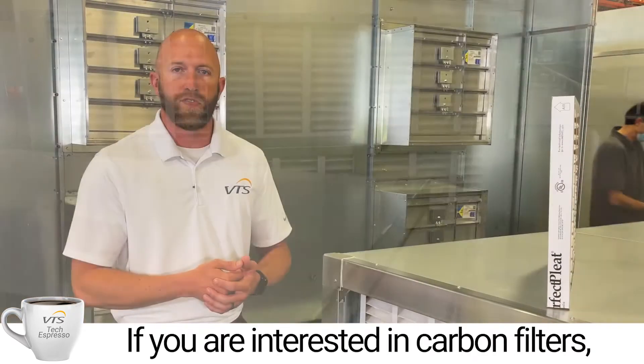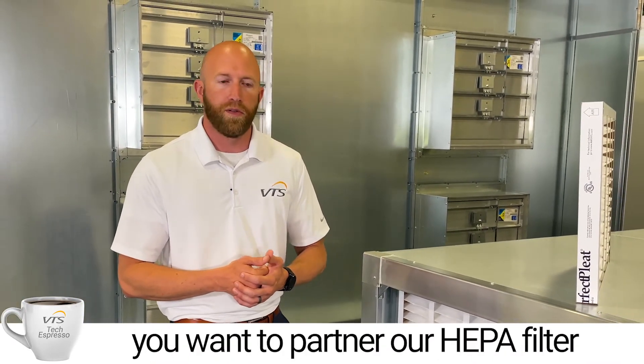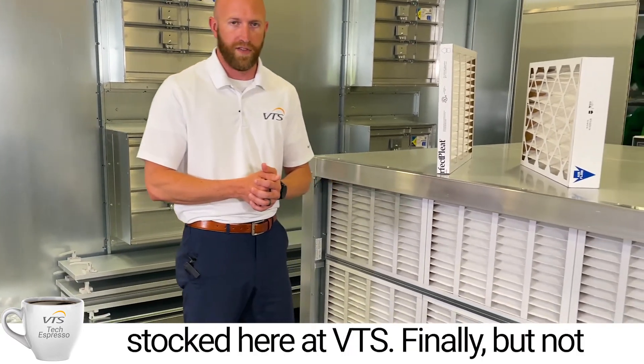If you are interested in carbon filters, that is something we also offer. And if you want to partner our HEPA filters with UV lights, that's quite popular nowadays — people are doing quite a bit of UV light, so we keep those in stock here at VTS.